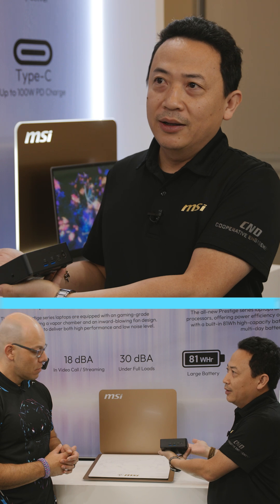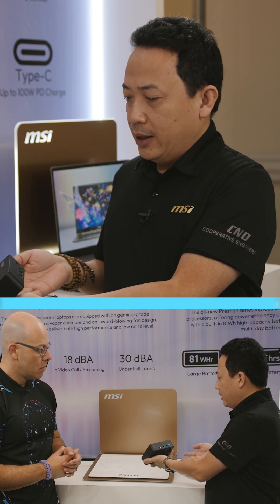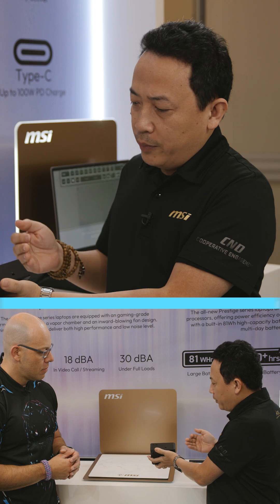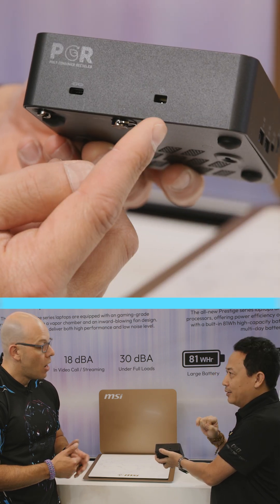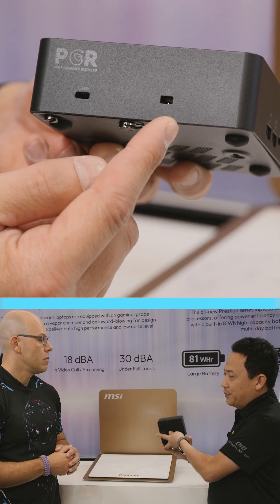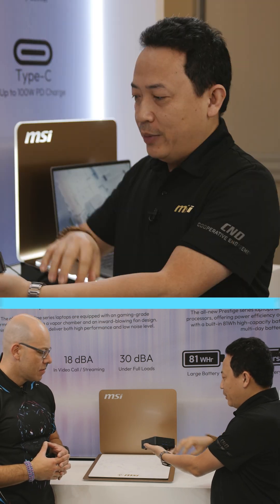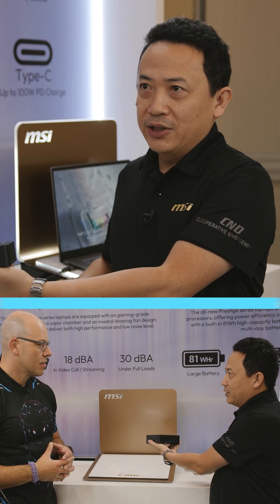Another interesting feature that we did not have in the core version is a power connection. So if you want to mount this behind your monitor, you don't have to reach over — there will be a power button that you can have in the front, and you can just turn it on.